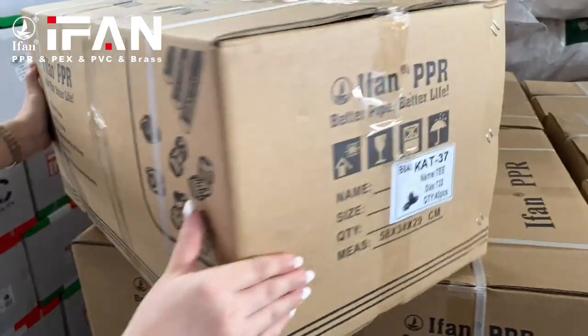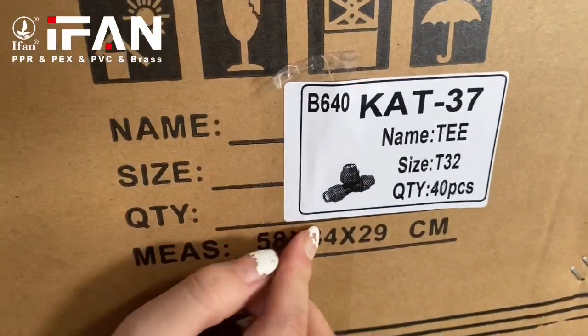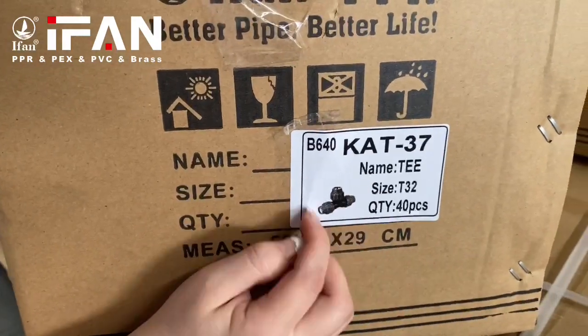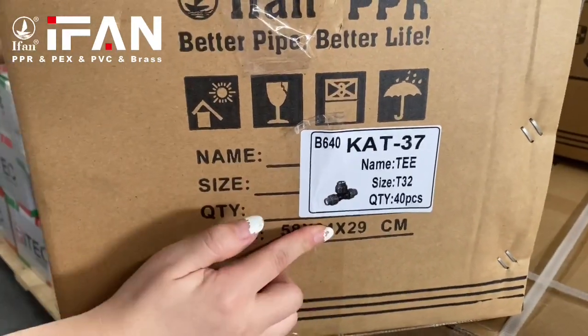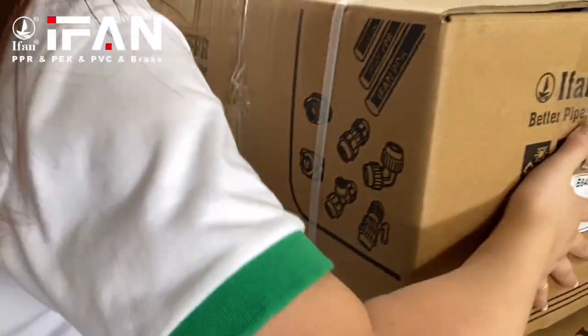And then we will have the shipping mark. The shipping mark normally includes the name, the size, the quantity, and the product picture. Also, if customers have special requests, we can accommodate those as well. And now we open.